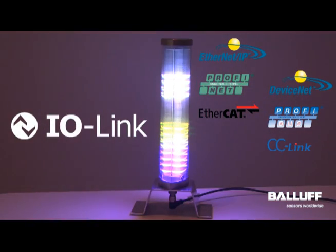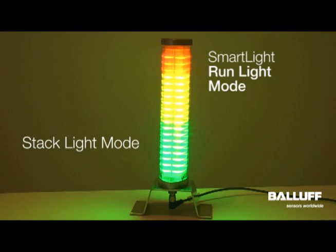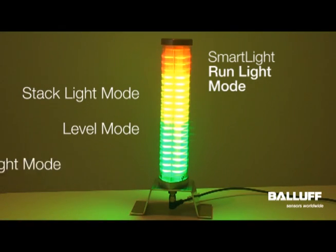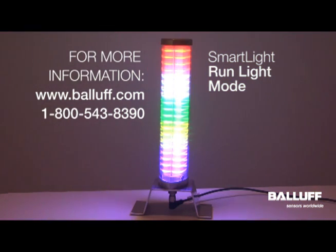The smart light connects to most industrial network architectures via the open and vendor-neutral standard IO-Link. The Balluff smart light offers stack light mode, level mode, and run light mode. For more information on the Balluff smart light, visit www.balluff.com.